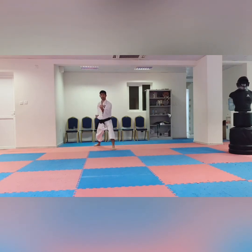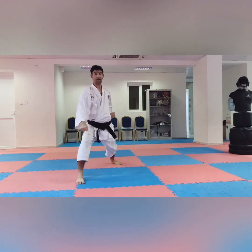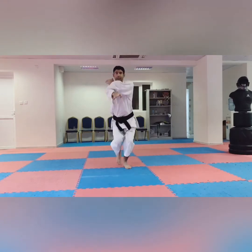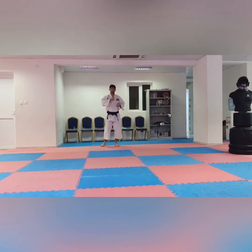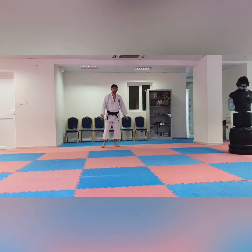After that, the next block is Gedan Barai — go forward one, two, three — Kiai! Then go back — one, two, three — Kiai! Next block we have is Shuto Uke — one, two, three — Kiai! Go back — one, two, three — Kiai! So our Kihon of hand attacks are: Oizuki, Gedan Barai, Ageuke, Soto Uke, and Shuto Uke. All techniques in Zenkutsu Dachi, only Shuto Uke in Kokutsu Dachi.